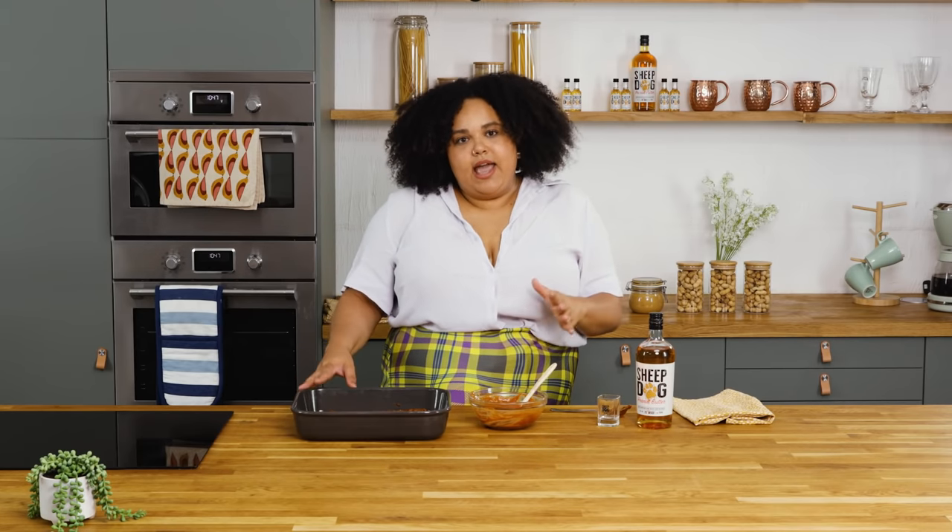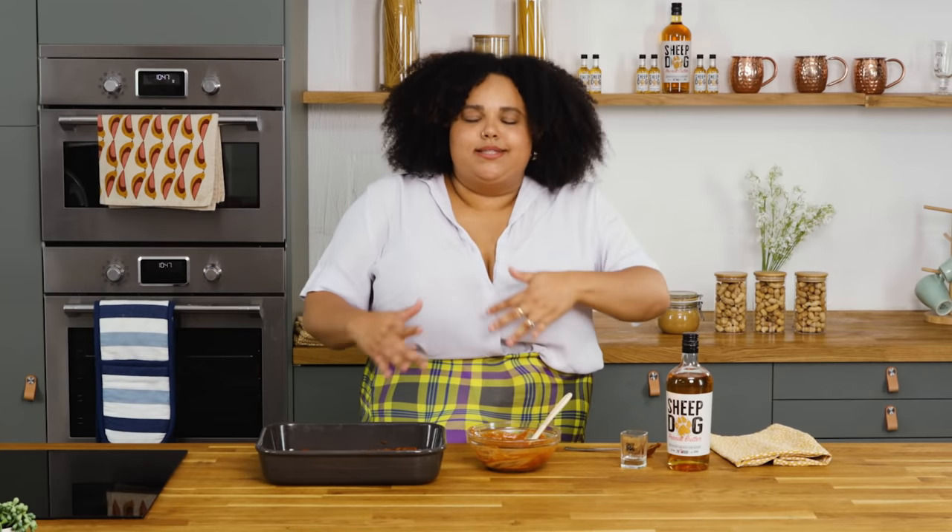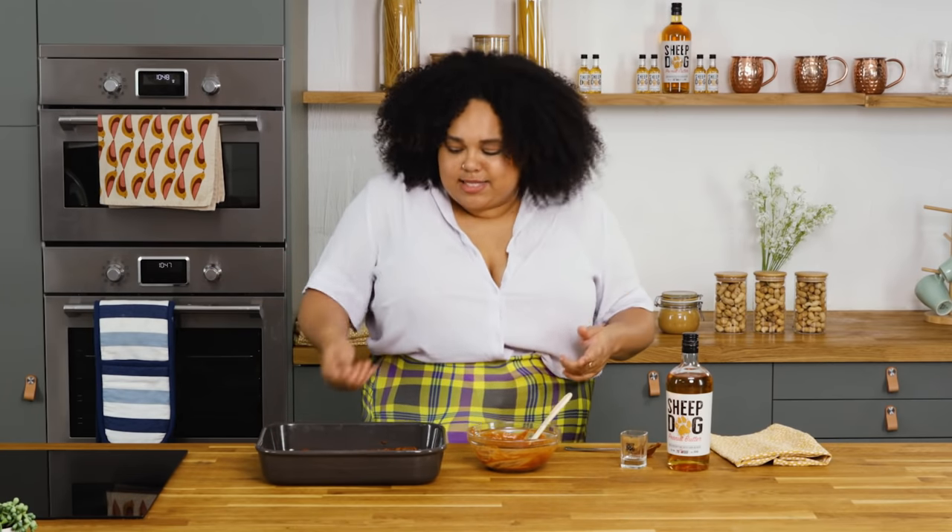Now that our ribs are covered in glaze, we're gonna pop them back in the oven for about 30 minutes until they're perfectly cooked and deliciously sticky. Then I'm gonna bring them back out, let them rest for a while, and then we're gonna slice them up and serve them. They're gonna be amazing. Let's pop them back in the oven.